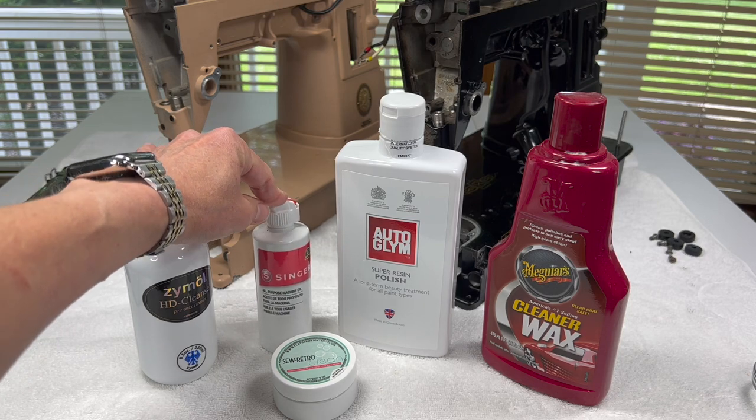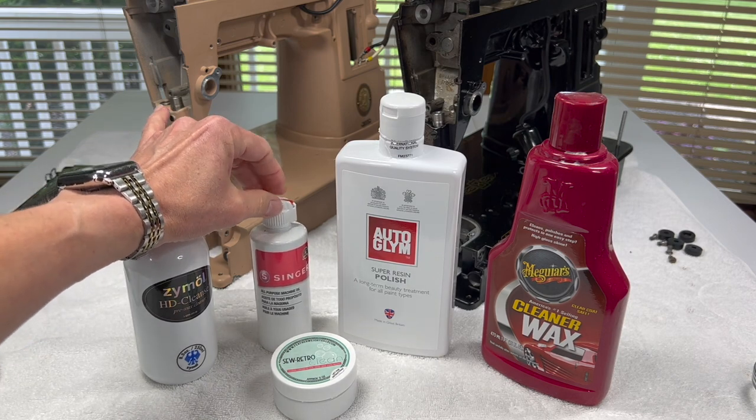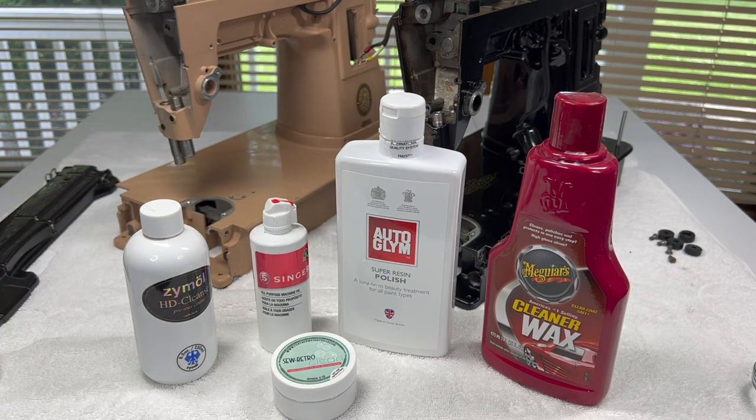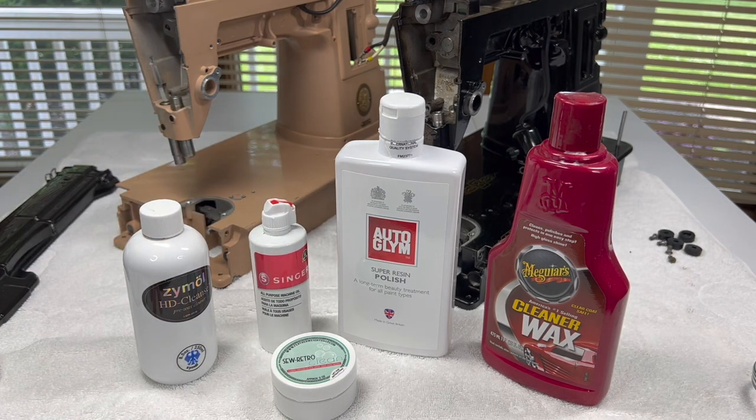If you are worried about damaging the lacquer on your machine - if it's very fragile and has crazing, which I'll talk about in a moment - then sewing machine oil is a really good bet if you want to play it safe. The downside is that I'm not able to polish back in that new-look luster the machine would have originally had. So I'm going to make a decision on whether or not I use sewing machine oil depending on each individual machine. If the lacquer is in perfect condition, it may not need polishing, and if it's in okay condition without crazing I may opt for a different kind of polish.